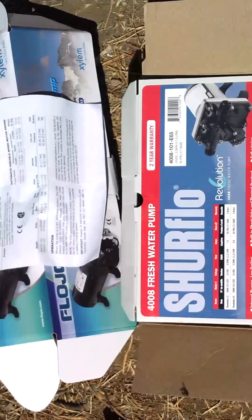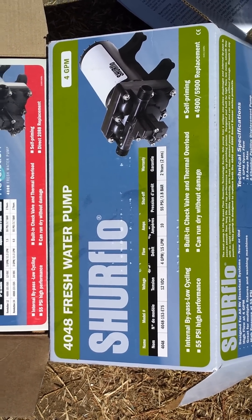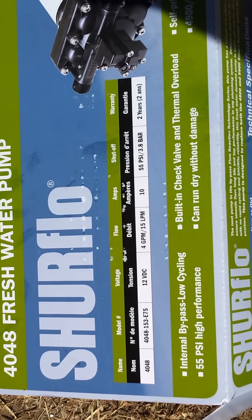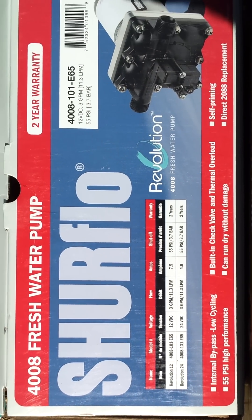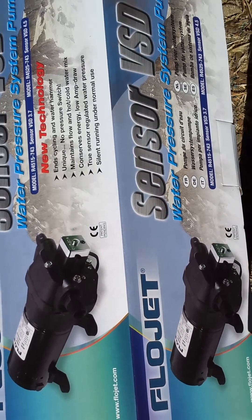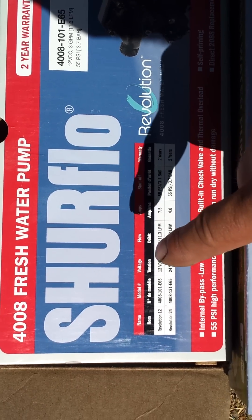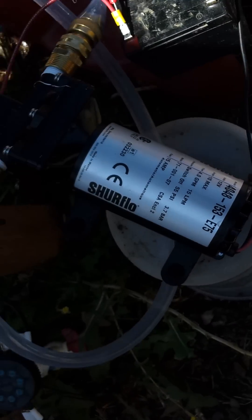I'm going to talk about all three pumps. This first one is the 4048 fresh water pump, 12 volts, 4 gallons per minute, 55 PSI. I did not touch the bypass — it's factory set as is. The second one is a Flow Jet, 4.5 gallons per minute at 30 PSI with a cutoff at 40 PSI. The third one is 12 volts, 3 gallons per minute, 55 PSI.